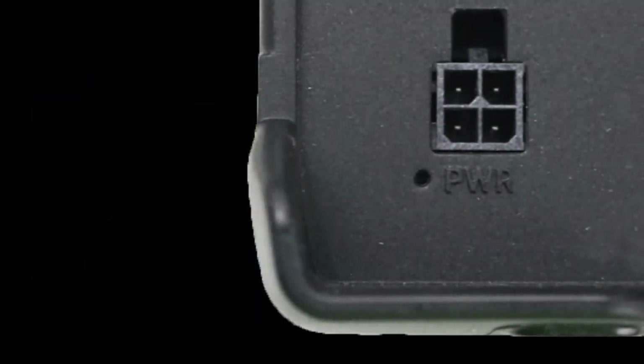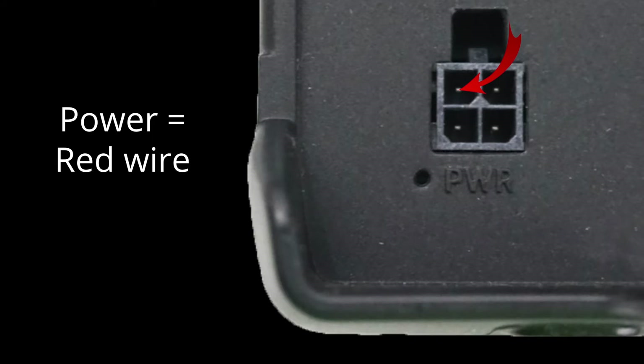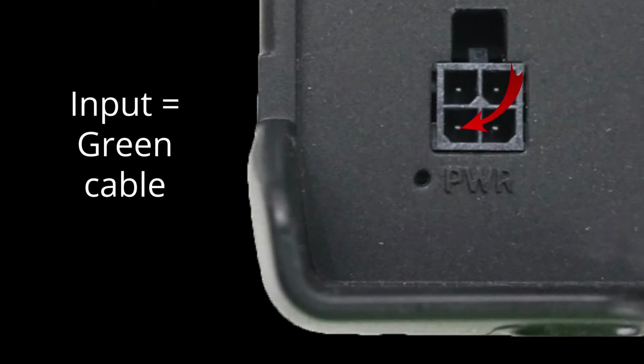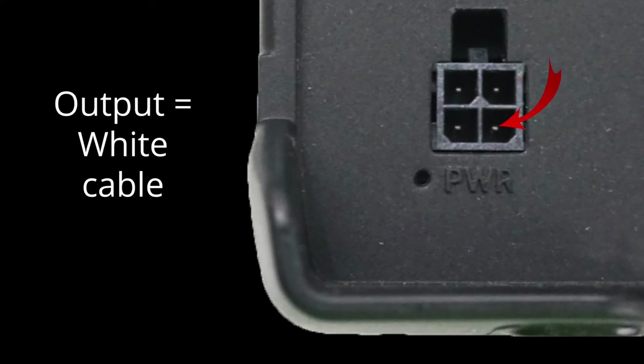Let's move on to the front side of the router. There is a four-pin power socket. The first pin in the upper left is the power, which uses a red color wire. The second in the top right is the ground, indicated by a black cable. The third is the input pin, a green cable in the lower left. And finally, in the lower right, there is the output pin, indicated by a white cable.